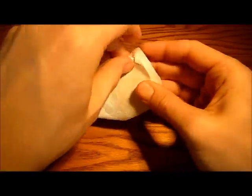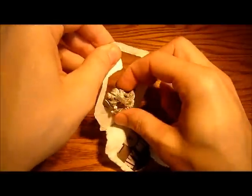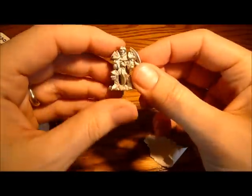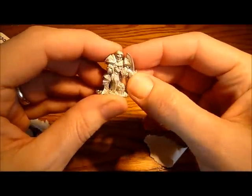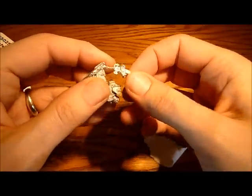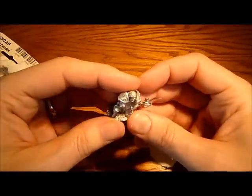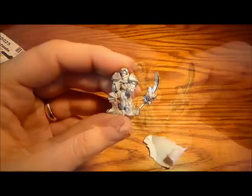Here we go. Let's have a look at this. Wow, he looks pretty cool actually. He's got a sword — he's a bit bent, but that's OK, we can bend that back. Now the question is, how am I going to use this in my army? I'm just going to stop the camera and get a bit closer for you.